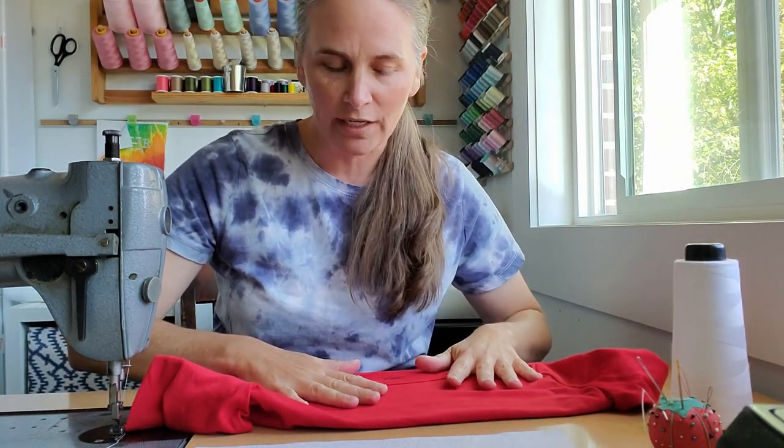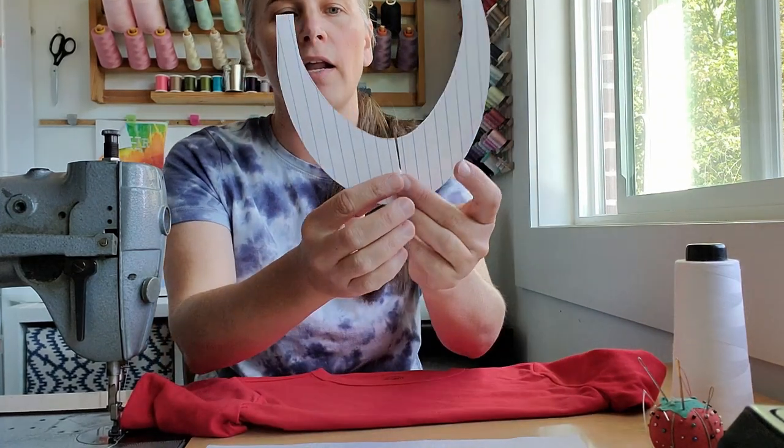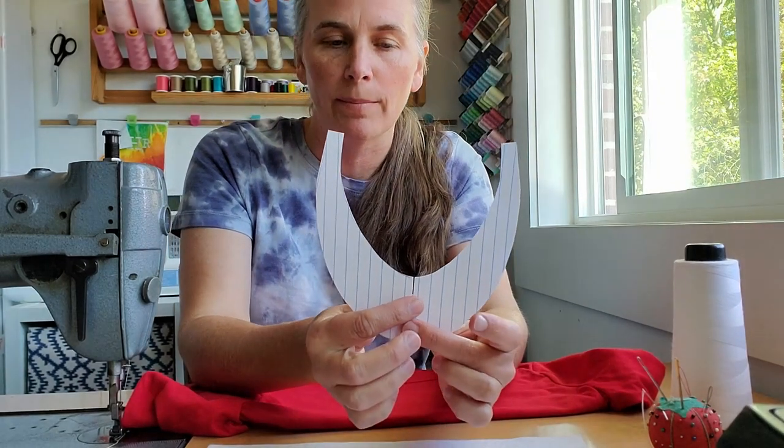I played around tracing the size and shape that I thought the crescent piece should look like. If you have an adult size shirt it would be a little bit bigger, or if you have a toddler size it would be smaller. So this is what I finished up with — I like the shape of this.